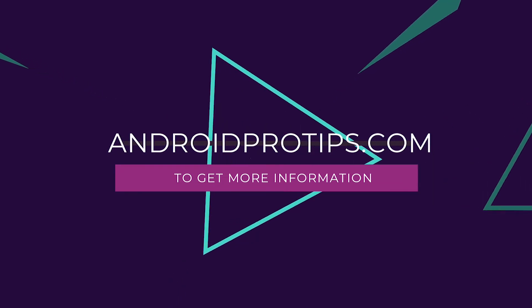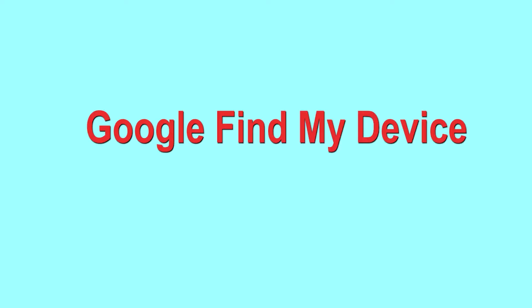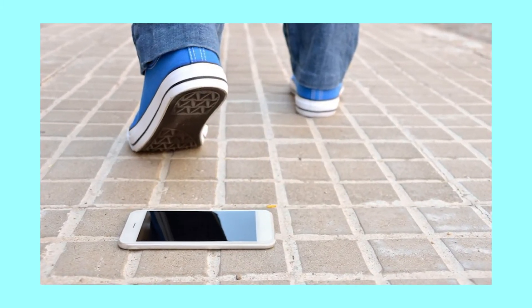Follow AndroidProTips.com to get more Android tips. The second method is hard reset with Google Find My Device. This is the best method to reset your Android phone remotely, and is useful when you lose your phone or are not able to access your mobile.